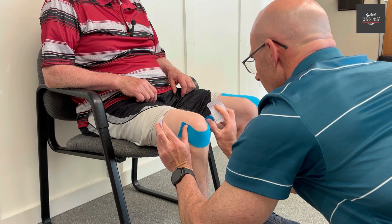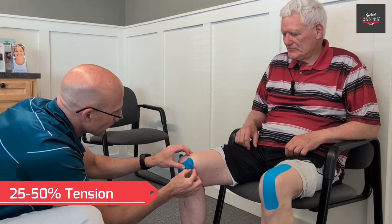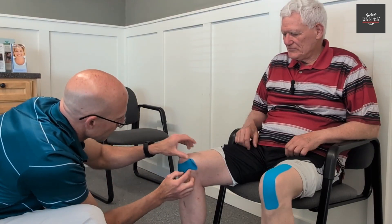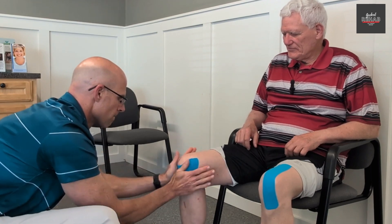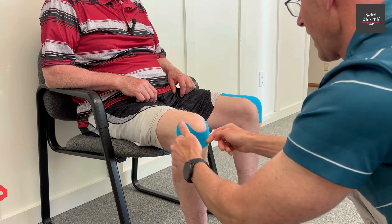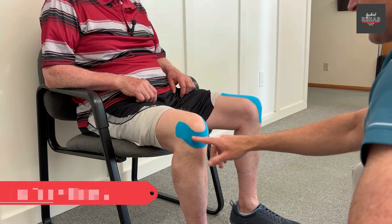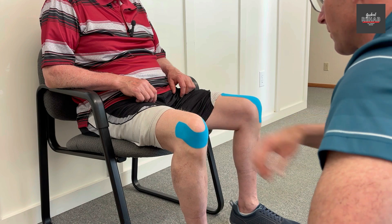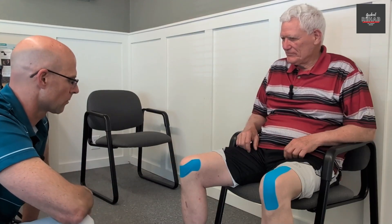You can go anywhere between 25 to 50 percent tension, and at the ends there's no tension. And you see it's a happy face — they're happy. That tape takes away the tendonitis, lifts that inferior pole of the patella, and that really helps with a lot of the pain control.